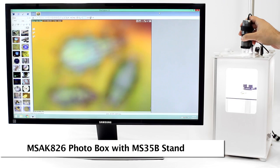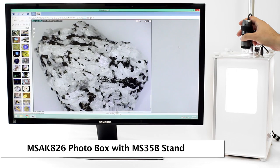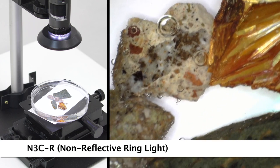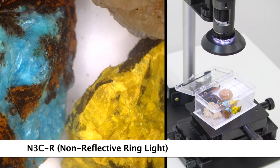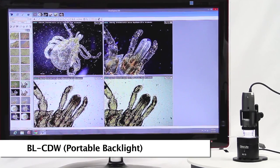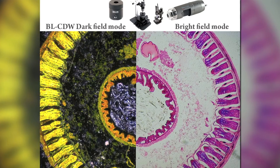The MS-K826 photo lightbox provides a controlled lighting environment for premium imaging results. Edge series models have various interchangeable caps including the N3CR ring light attachment, which uses the Dynolite built-on LEDs to shine light brightly and evenly. The BL-CDW provides a backlight stage with dark field and bright field illumination modes.